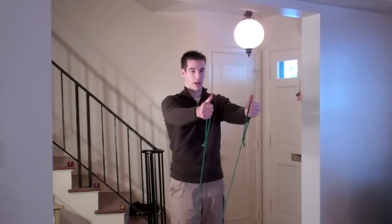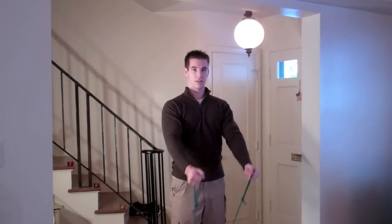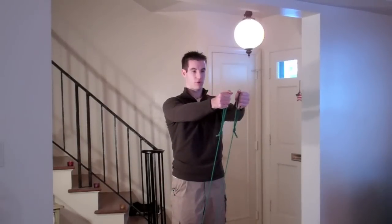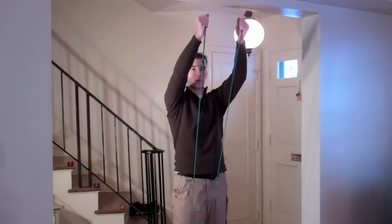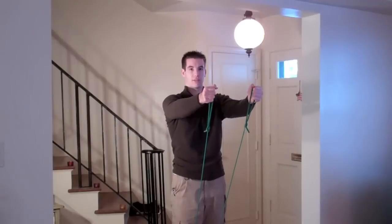You always want to keep your thumbs up on front raises. Don't shrug your shoulders — keep your shoulders down and bring the arms straight up to about shoulder height. Do not bring them past shoulder level, only to shoulder height. Do about two to three sets of 10 to 15 reps.